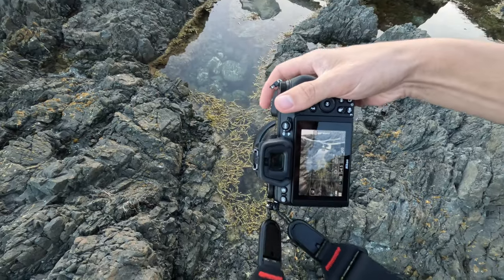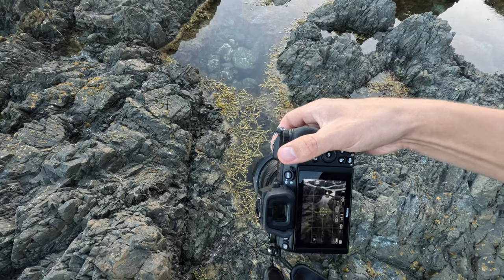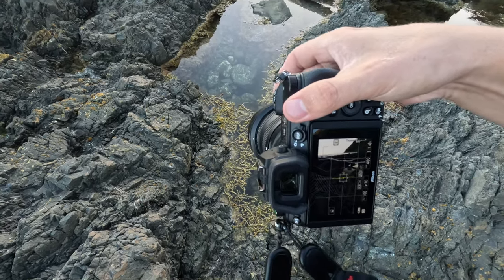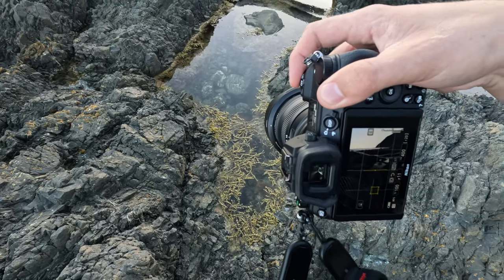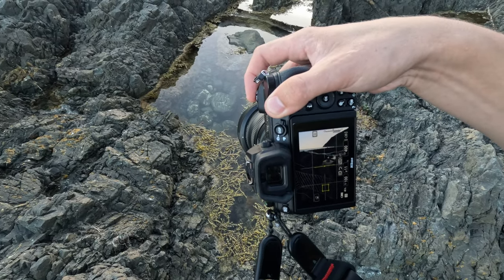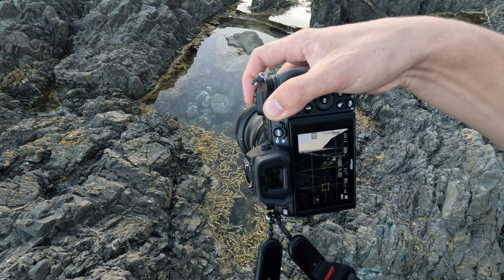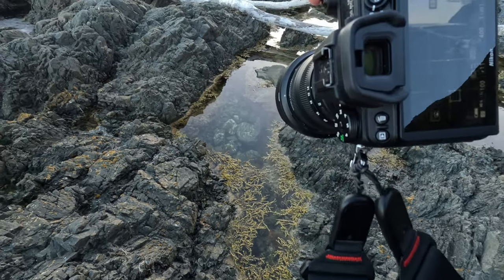I'm just going to use the same settings. We're going to bump the f-stop down because we'll have blown-out highlights in the background, but we can always pull those back a bit later. So we're at f11, ISO 400. Just make sure that the horizon is level and we'll take that shot. It's always good just to try different compositions.